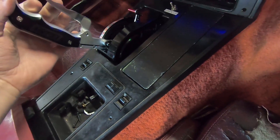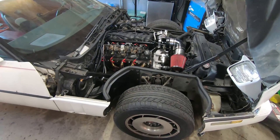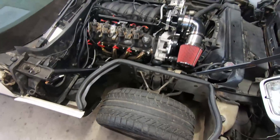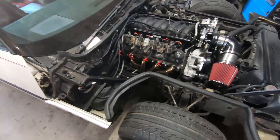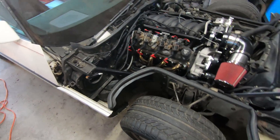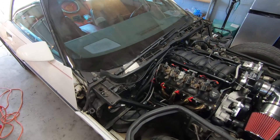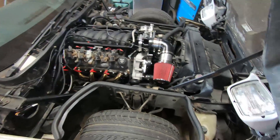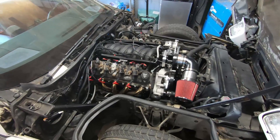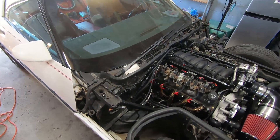Well gentlemen, that is that - she runs and theoretically drives. She's got a couple little leaks I've got to take care of before I put her on the road. It's a little louder than I thought - I might have to get a nicer muffler, but that's all right. It's not like I made some wonderful welds I'll just have to cut right back out. If you're interested in the build, feel free to subscribe. Next video we'll most likely be driving this thing, so stick around - more exciting things to come.